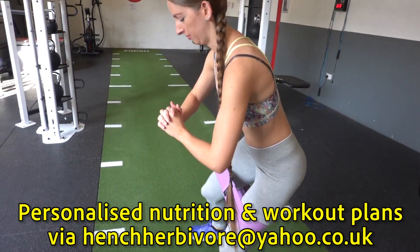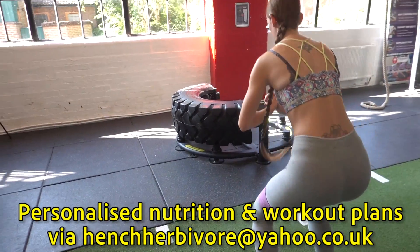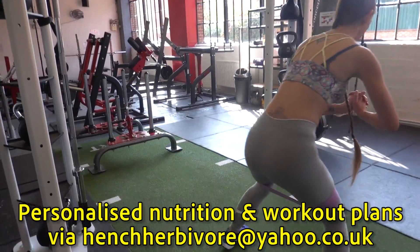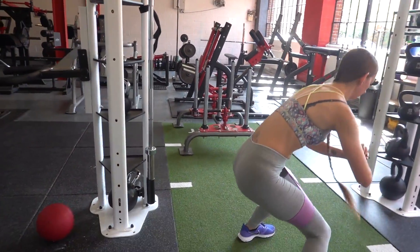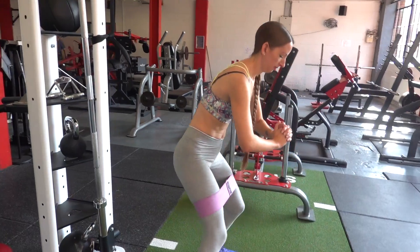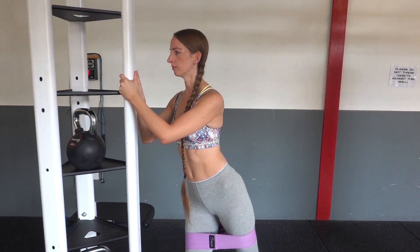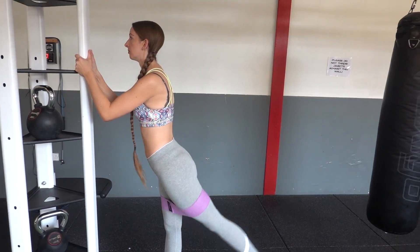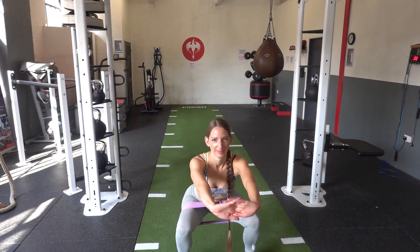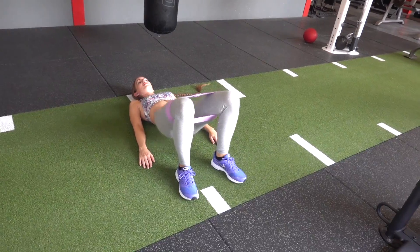Starting off, we're going to activate the glutes first. A lot of people do glute exercises and feel it more in the quadriceps, so by doing some activation exercises we're going to wake the glutes up and let them know it's time to work. We're going to do a variety of movements — with the help of a band we can do this crab walk, side and back leg raises, banded squats, and banded bridge.